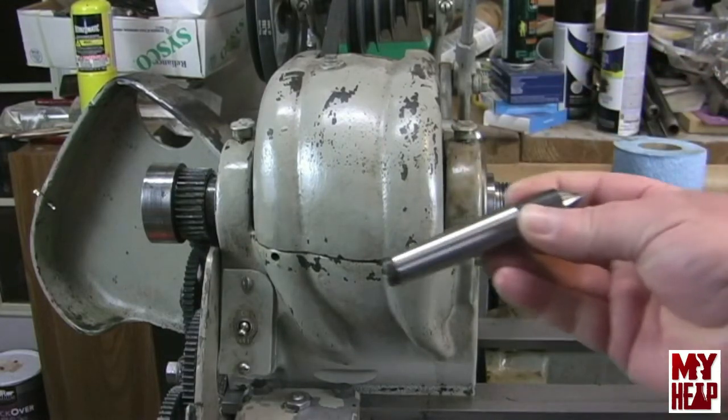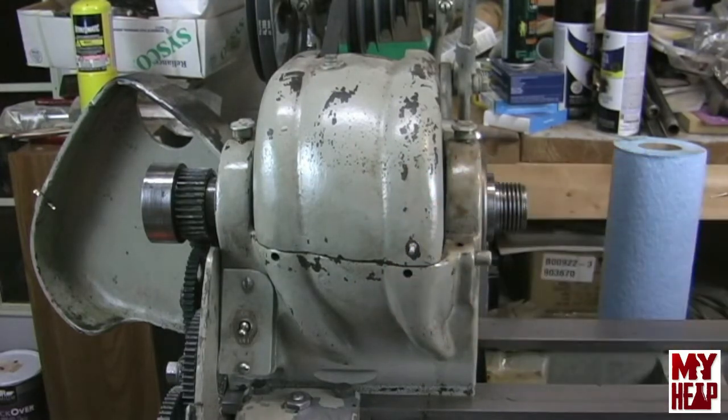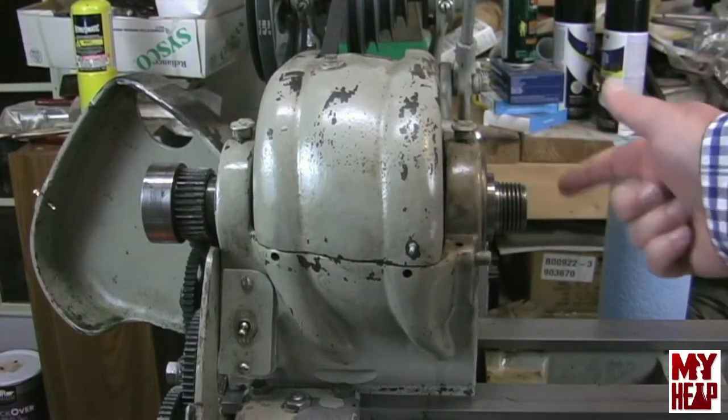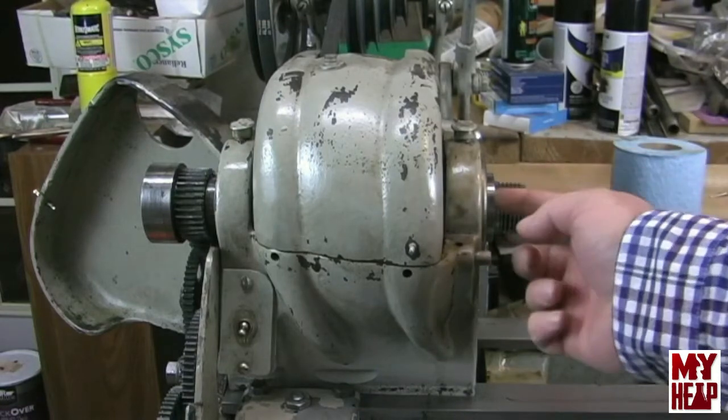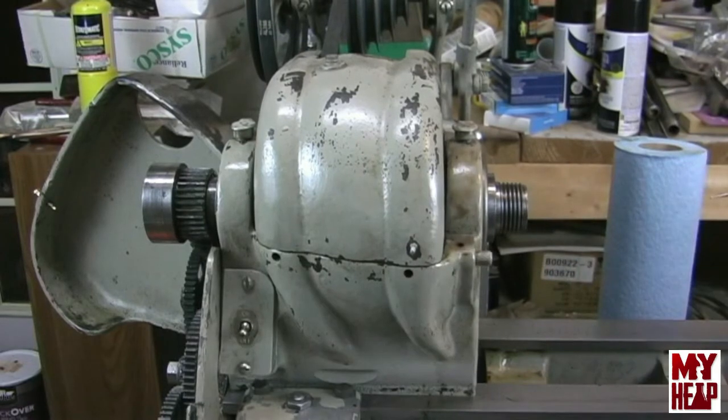And finally I do have a Morse Taper 2 center — I'll get that seated in there and see what kind of runout we have. Now admittedly, for using a chuck, only the runout on this boss and the runout on the face at the seat matter. The Morse Taper 2 runout doesn't matter for turning in a chuck — it only matters if you're turning between centers.